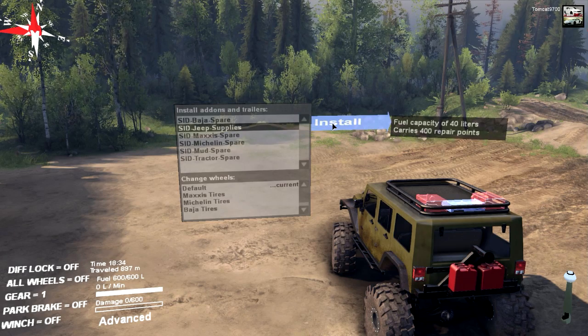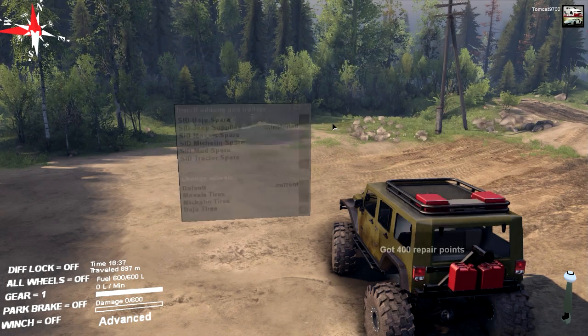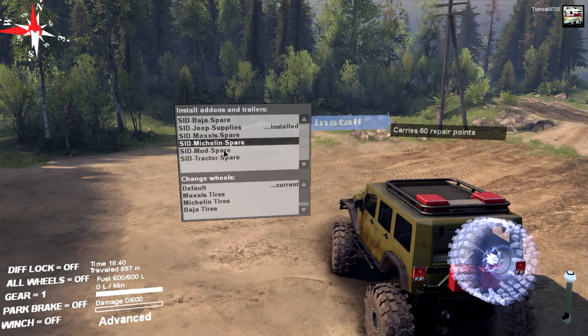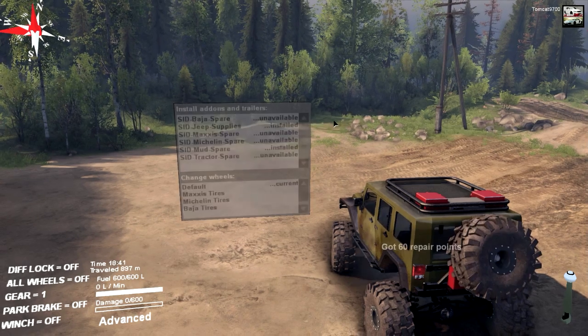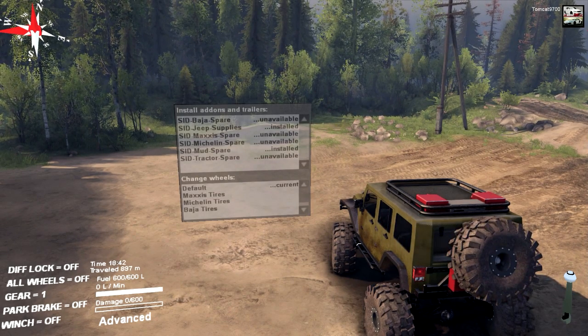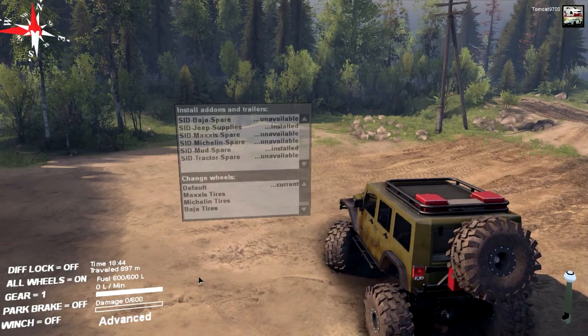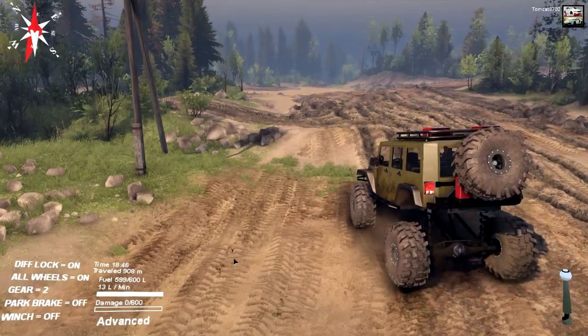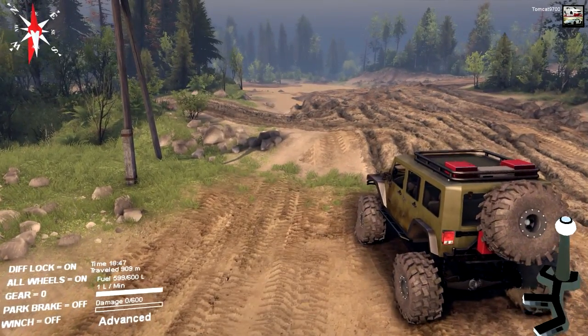In my tests, the default tires seem to work just a little bit better for what you're generally going to be doing with this particular Jeep. We're going to go ahead and put the supplies on top because that gives us a fuel capacity of 40 liters and also carries 400 repair points, which will come in really handy. I'm going to add the mud tire spare since that's what we have right now.